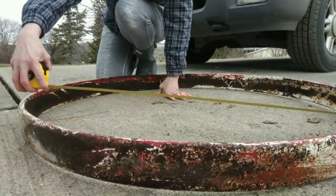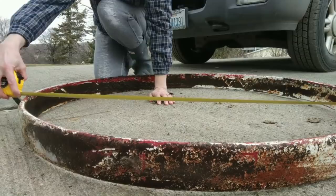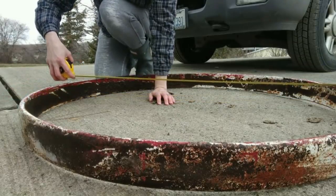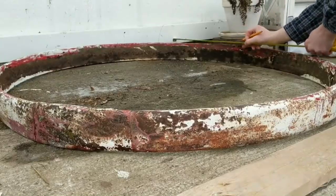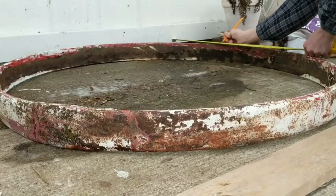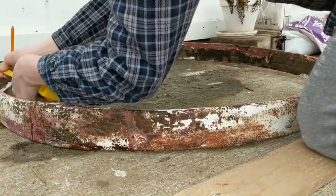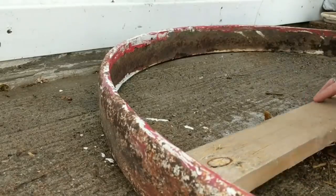I started out by getting a rough measurement of about where I wanted my shelves to be, and then I cut them a little longer than what I think I would need them, just to make them easier to work with in future steps. To make it easier to mark where I wanted my shelves to be, I pushed the wheel up against the wall so I'd have a level surface to measure from, and then I just measured the same distance on each side and made a mark where I wanted the shelves to go.